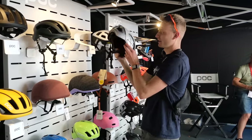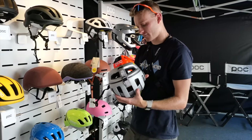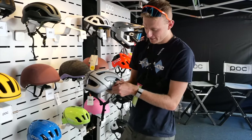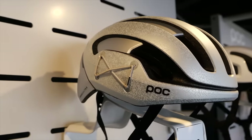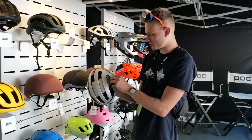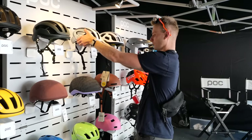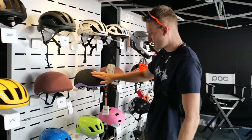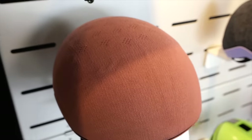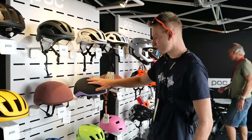We're at the POC stand — they've got some pretty funky helmets. This is a gravel helmet, and everything's going gravel obviously. It's got a cool paint job, and you can store little things in it — there's also a velcro strip on this side. Underneath, we've got the commuter helmets, which have a fabric top that's kind of aerated to let some of your hot air out of your head.